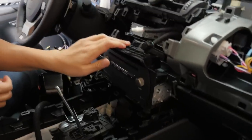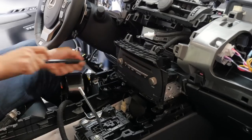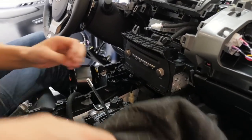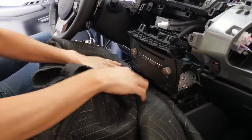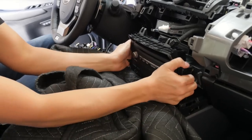Now we are ready to take this radio out. It's just being held by two 10mm bolts. Once we have that removed, put some towels over here — the thicker the better — and we're going to pull this out, set it on the towel, and work on the connectors behind it.